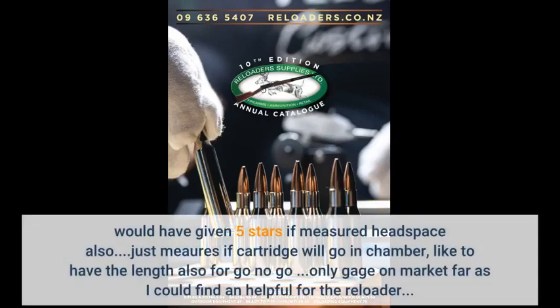Would have given 5 stars if it measured headspace also. It just mirrors if the cartridge will go in the chamber; I'd like to have the length also for go no-go. It's the only gauge on the market as far as I could find, and it's helpful for the reloader.